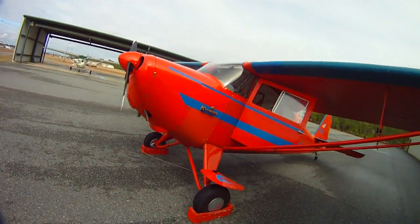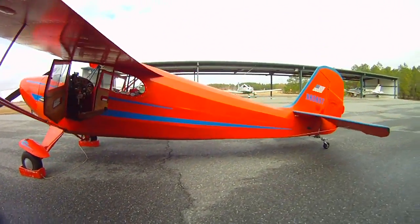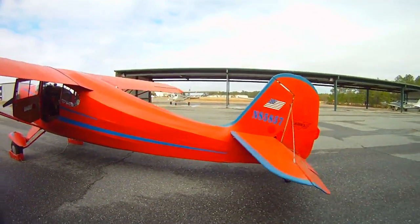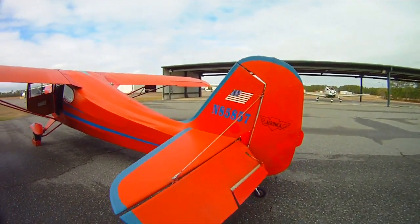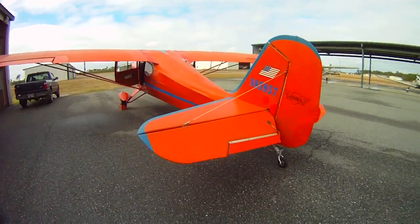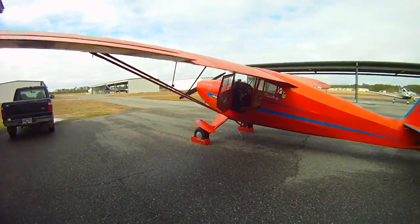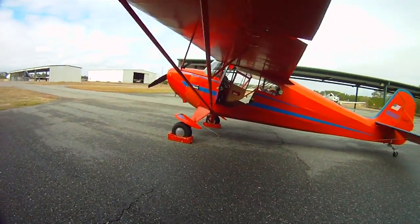Suzy Q — 1946 Aronka Chief A65-8 engine. One impulse mag on the left mag, has no primer. So we only got one impulse mag and no primer.